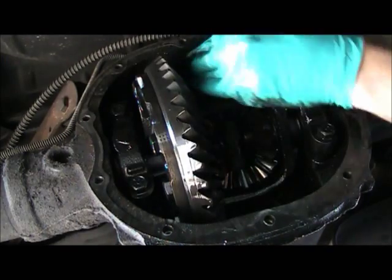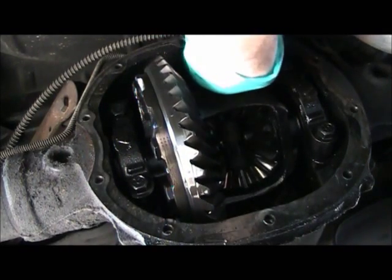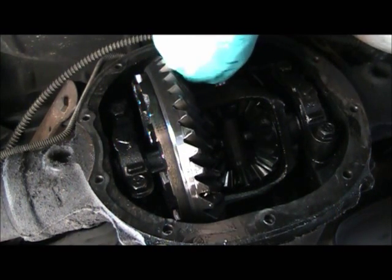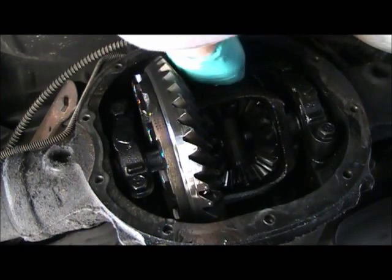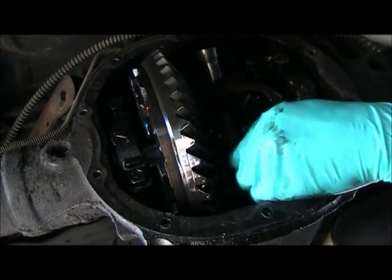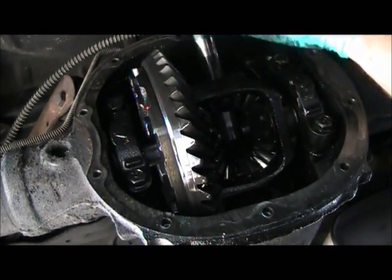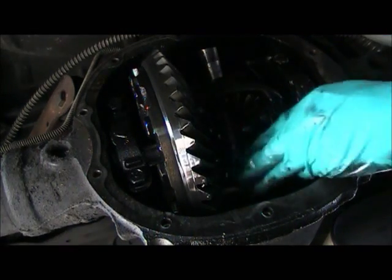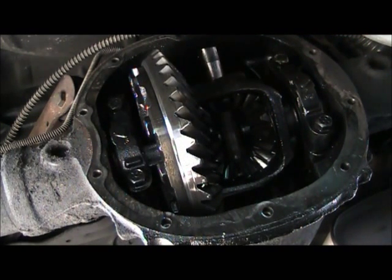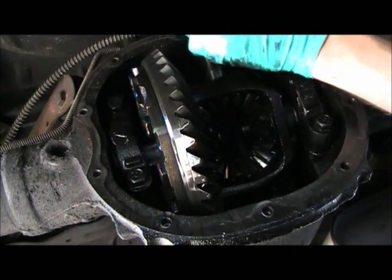Now get that stupid pin to go in. Come on! It's close. Where aren't you going in? I'm gonna try — you wanna go that way? Alright, I think I got that side gear in, just a tooth off still.